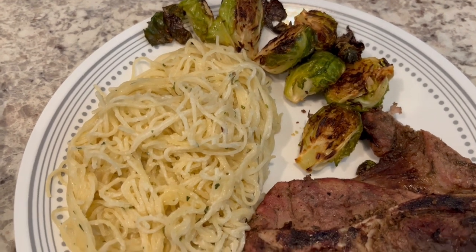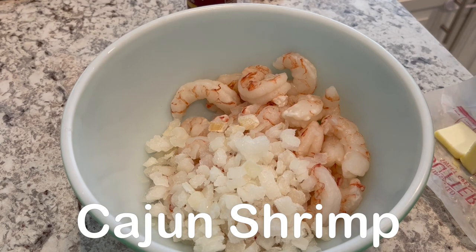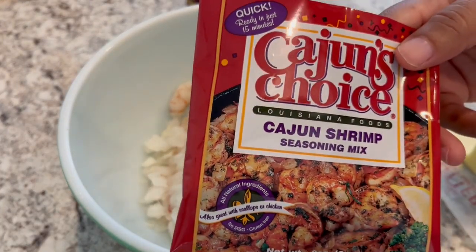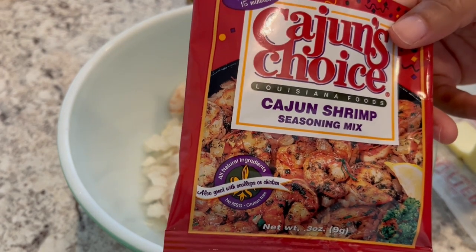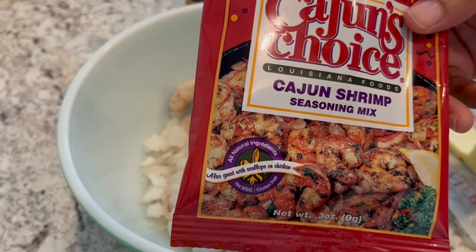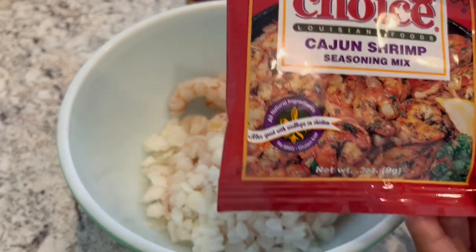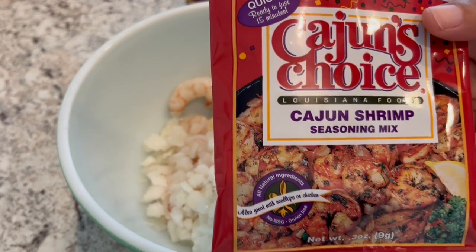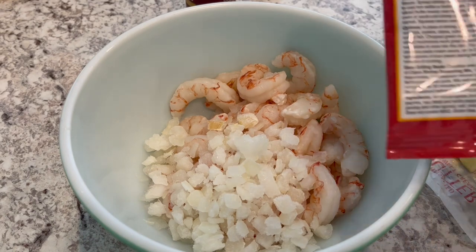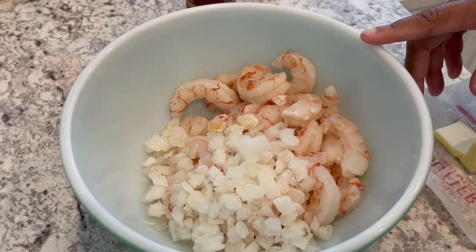For dinner tonight we are having shrimp. I'm going to be using this packet of seasoning that I've used before — Howard and I really liked it. I found this at Walmart and I think it's like a dollar thirty-three; it's in the ethnic section. It says Cajun shrimp but Howard and I really think this tastes more like jerk seasoning. It is very good.